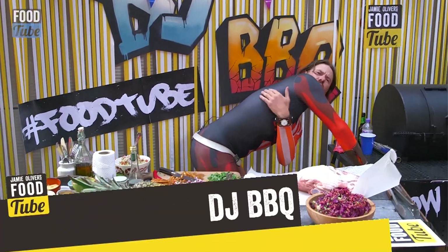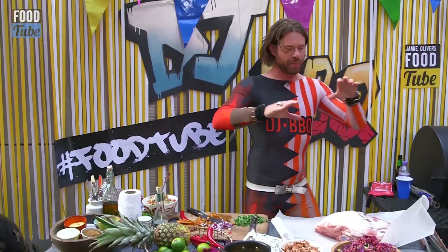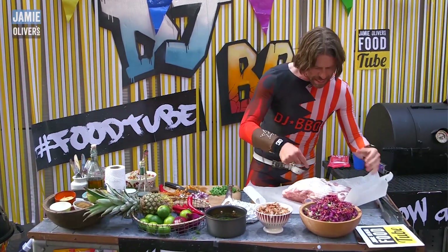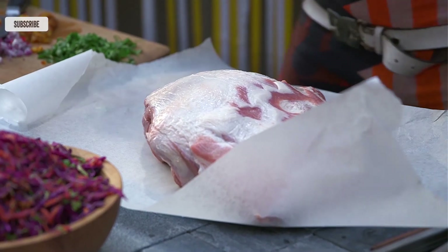Here's the pig — this is the shoulder that I want. I want this hunk of meat, and I want the rind off, I want the fat layer off. There's so much fat in this pork shoulder, it's gonna self-baste from within.